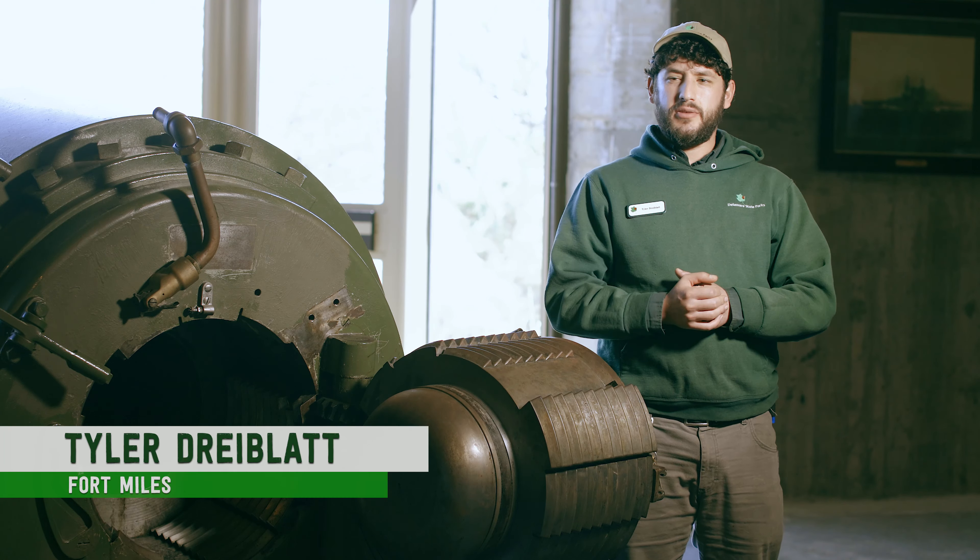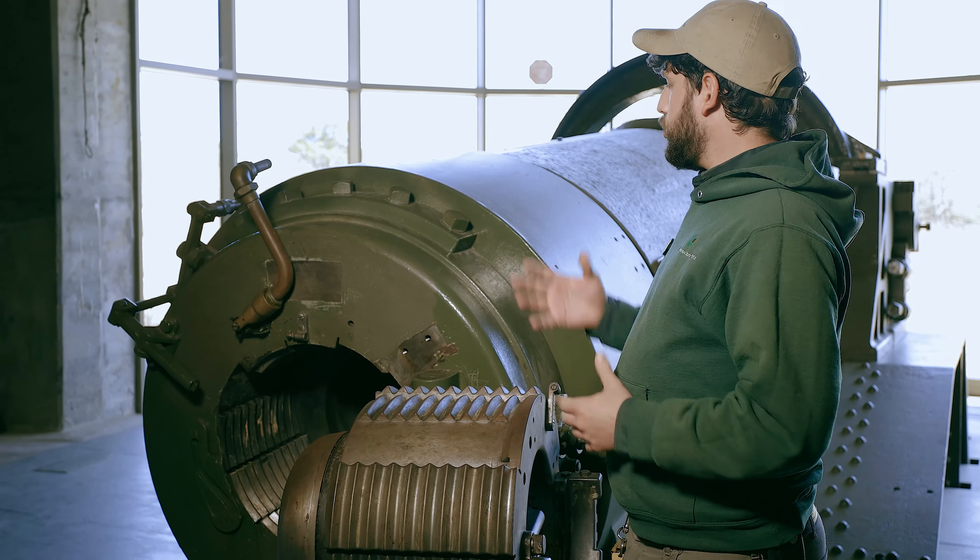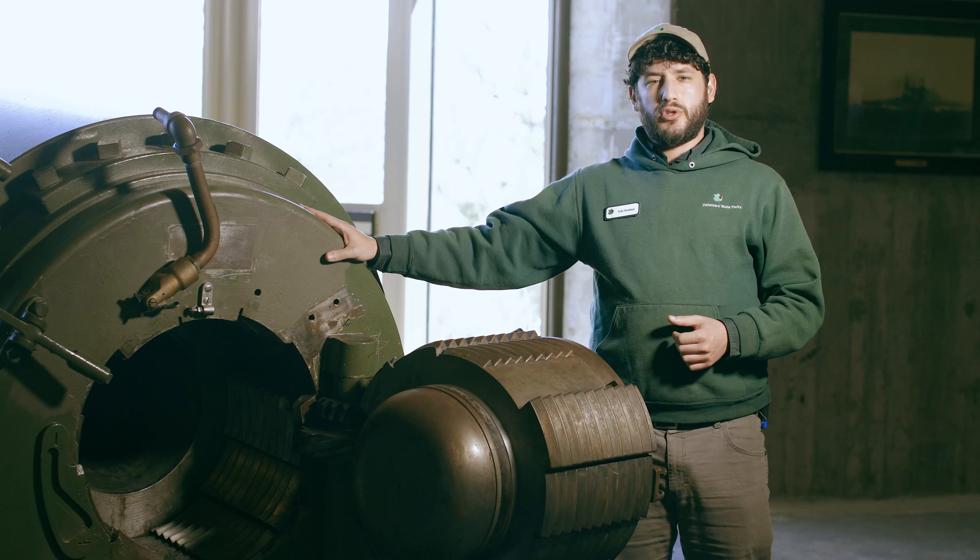Hello everybody, my name is Tyler Dreiblatt. I'm the Interpretive Programs Manager here at Fort Miles, and today we are going to be discussing the crown jewel of the Fort Miles Museum — our 12-inch gun.